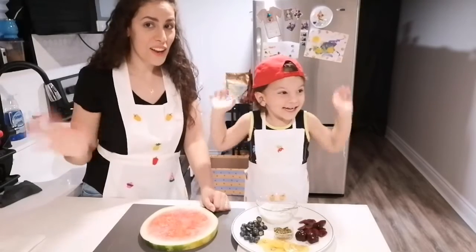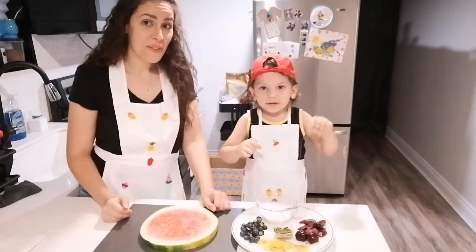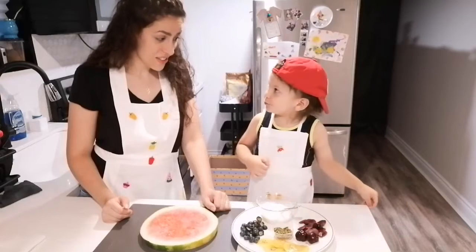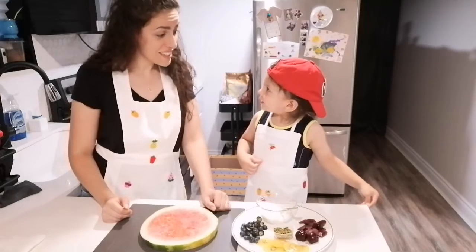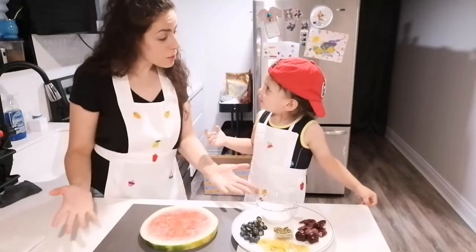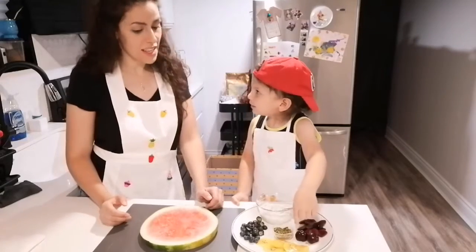I got you. I'm good. You're good. I'm Dunya, and this is Dunya. And what are we going to make today? Tomato. Chili. Yeah, that's cute.